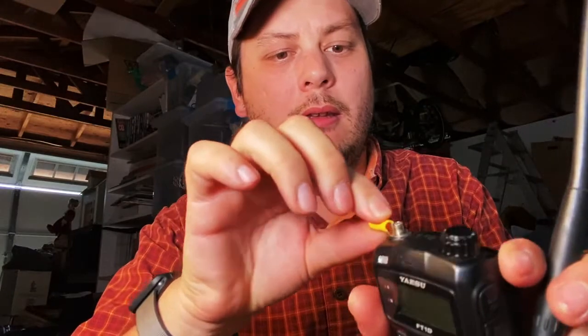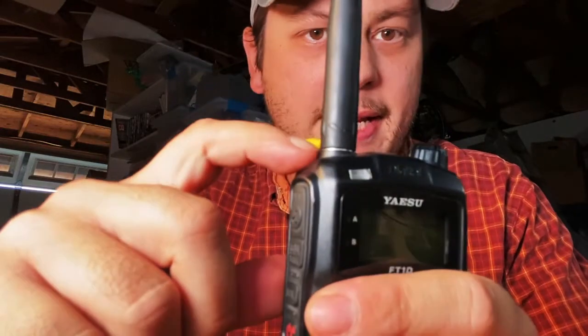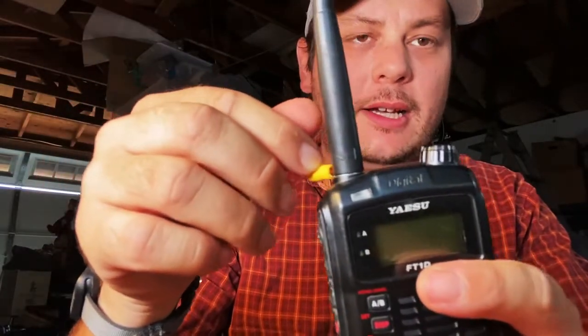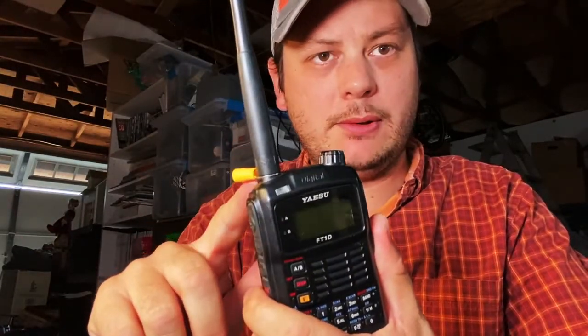Traditional counterpoises tend to be made with a ring terminal and you crimp your wire onto it and attach it under your antenna. The problem with this is that some radios have very tight tolerance between the body of the radio and the antenna, and in some cases, by putting that ring terminal connector there, it can prevent the antenna from making contact with the radio. This happened with my wife and also with a friend of mine — we couldn't figure out why their radio wasn't getting out until we took off the counterpoises we had made, and then magically they started working. So be careful making your own counterpoises using ring terminals because you can damage your radio if it's not making connection.